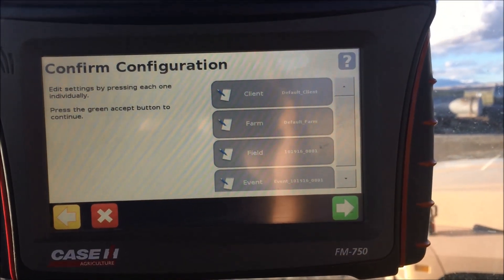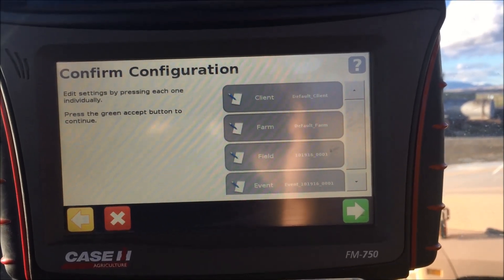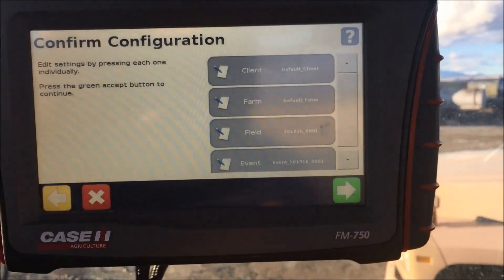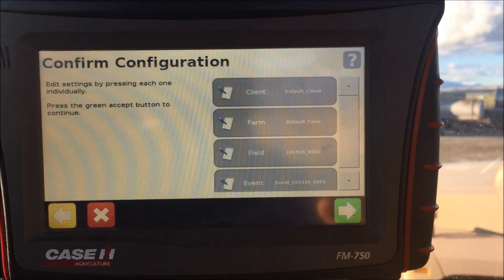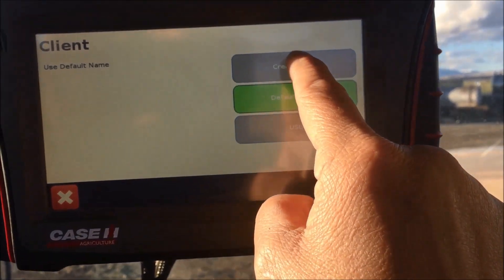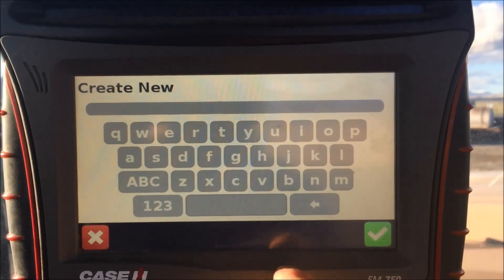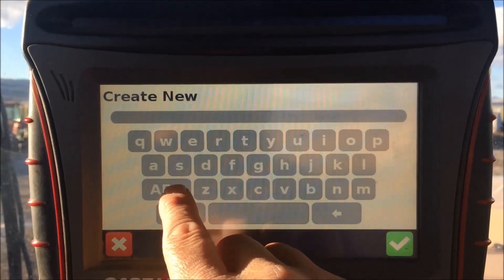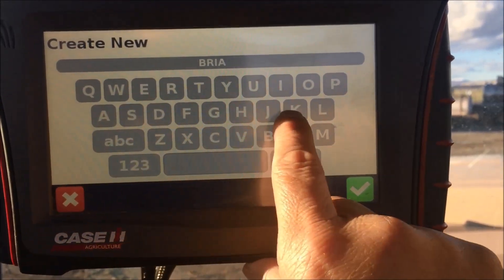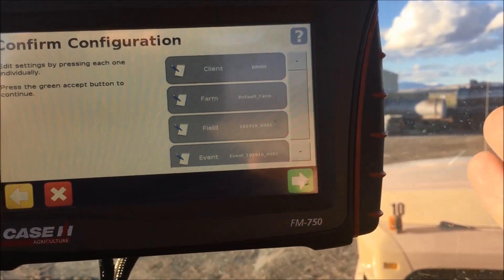Next is client, farm, and field. This is where we fill out who we're doing work for, where it's at, what the field is, and the event. If I leave this as all default client and default farm, that folder fills up and after it gets full it won't let me put any more in. So I go into client and choose one. I'm going to create a new one, hit my check mark, put in the client name — I'm going to put in Brian — and now my client is Brian, opening a new folder.